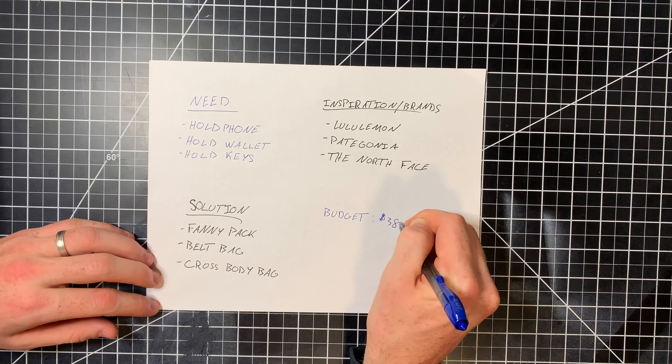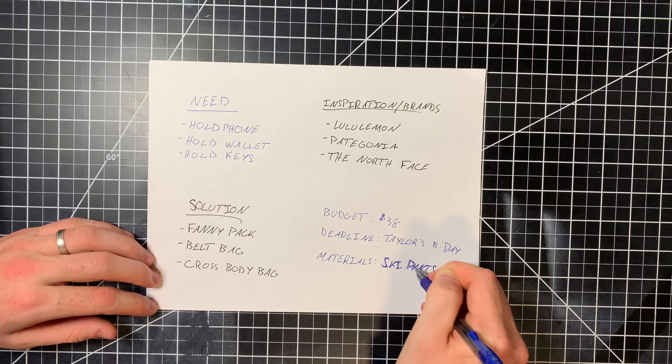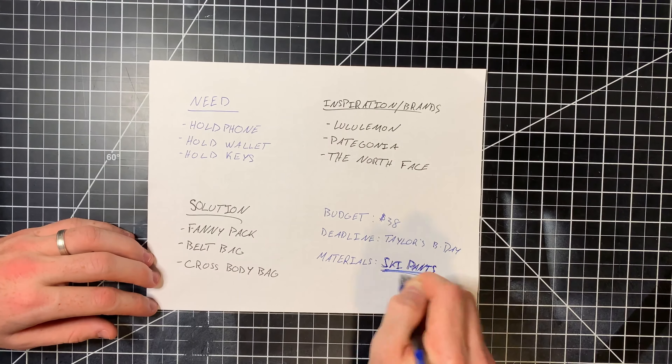That's how much the Lululemon bag costs. The deadline is her birthday, which is in about five days. The materials I'm using for this is an old pair of Gore-Tex ski pants from the North Face.